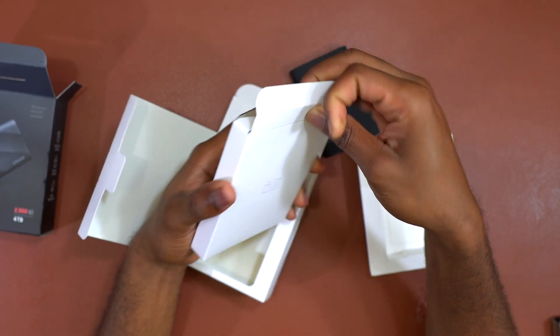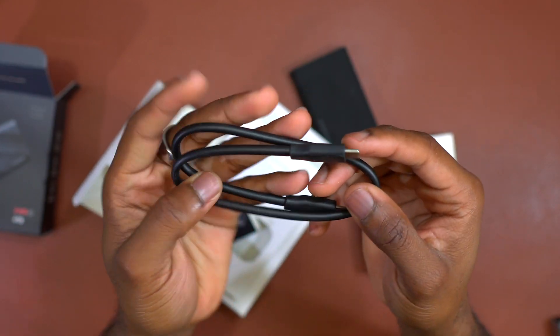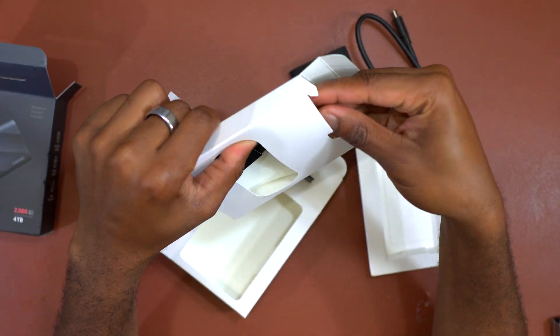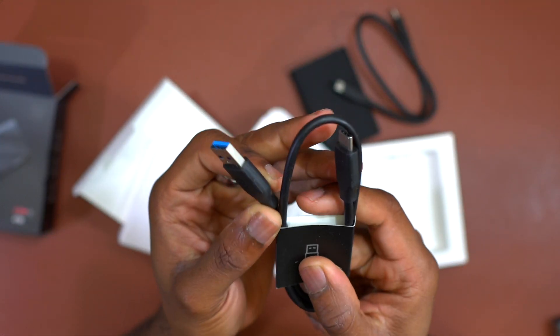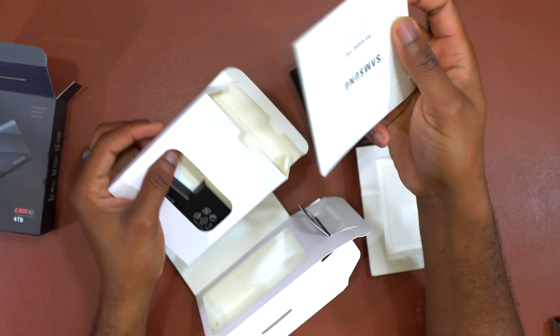Inside the box you're gonna find cables that are going to provide you the most speed with this T9. The first one is a USB-C to USB-C cable, which is gonna be the one that you use regularly if you have recent devices. But you also get a USB-A to USB-C cable, which is going to be practical if you have a USB-C hub with a USB-A port.